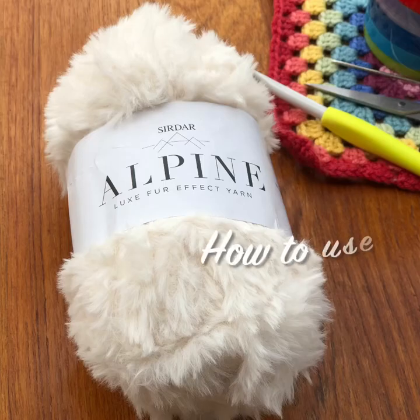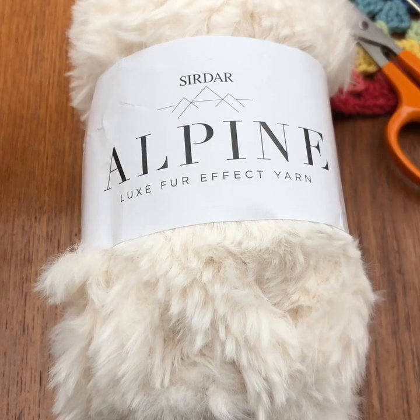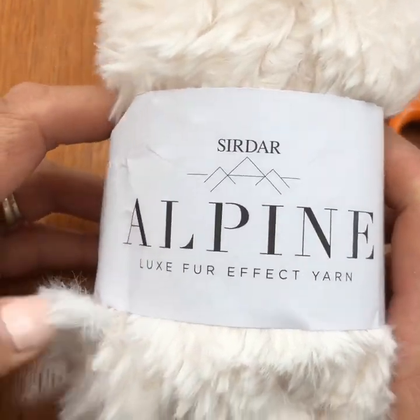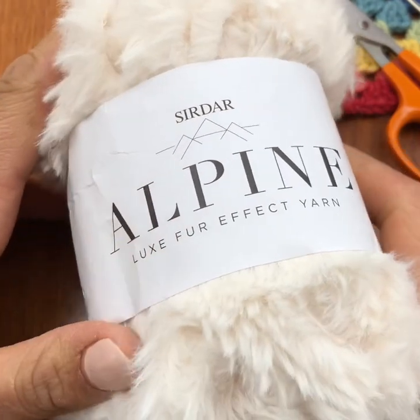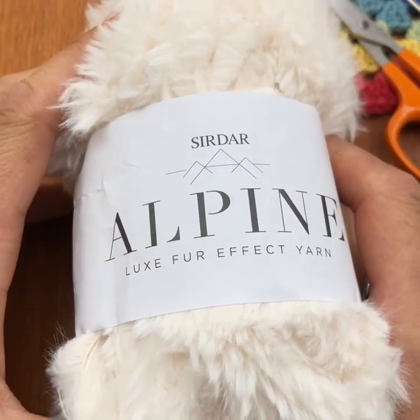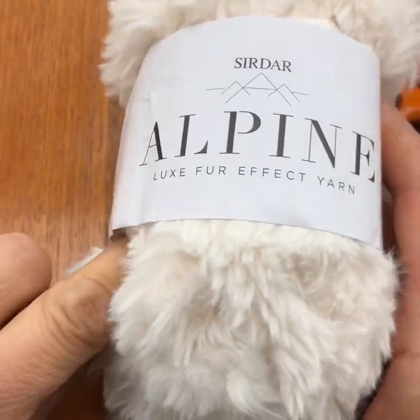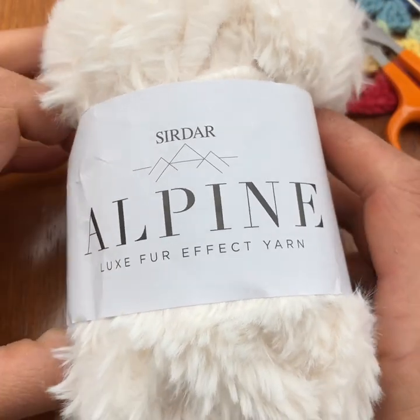Welcome to Pip's Rainbow. Here's a video on how to use this faux fur yarn. Today we're going to learn how to use this faux fur yarn which is extremely soft — I can't really describe how soft it is, it's amazing. My daughter found this one in an amazing shop called Wool on the X in Exeter, and she found it under their window display and fell in love with it straight away.